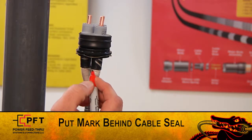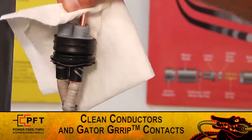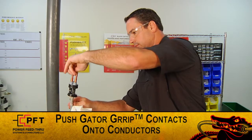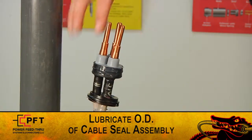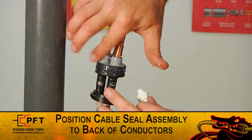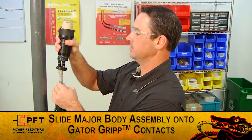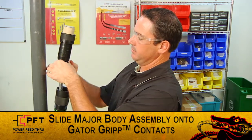Use a pen or marker to place a mark on the high modulus tape just behind the cable seal. Clean exposed copper conductors and the gator grip contacts with contact cleaner. You can now push the gator grip contacts onto each conductor until they stop — this should put them in contact with the primary conductor insulation. Now, lightly lubricate the OD of the cable seal assembly with the supplied dielectric grease. Position the nose of the cable seal assembly to touch the back of the gator grip. Double check to make sure all the conductors are still aligned.